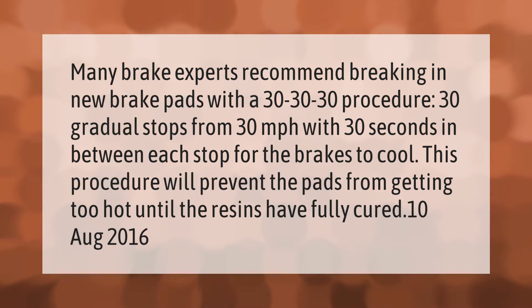Many brake experts recommend breaking in new brake pads with a 30-30-30-30 procedure: 30 gradual stops from 30 miles per hour with 30 seconds in between each stop for the brakes to cool. This procedure will prevent the pads from getting too hot until the resins have fully cured.